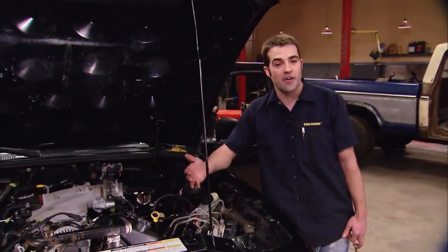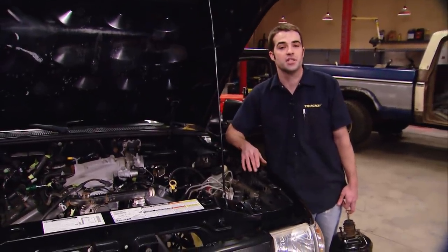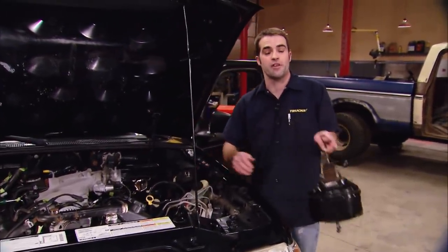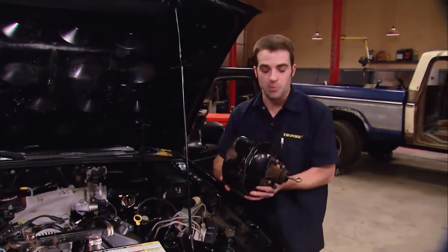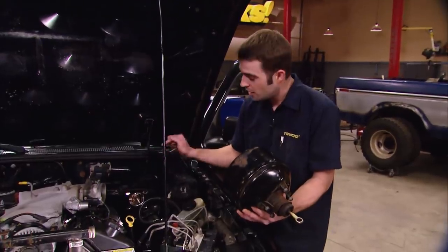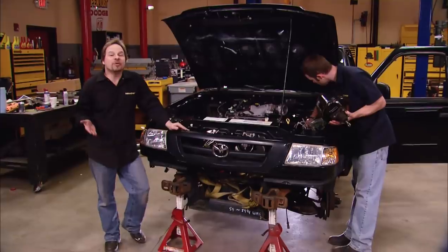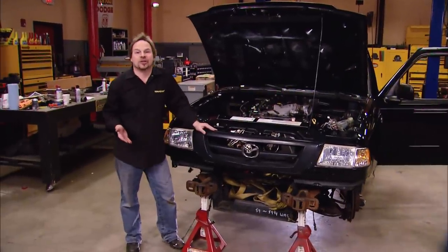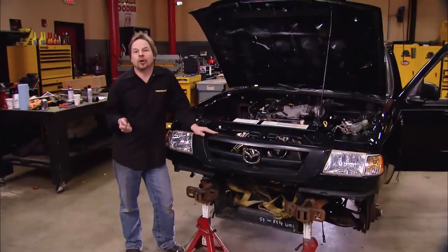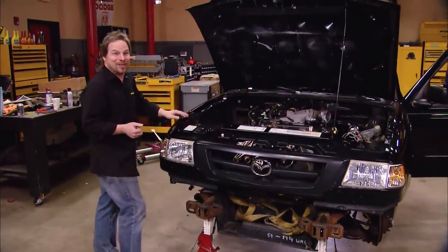We've got the steering to modify and relocate, we've got to finish up the exhaust system, and we've got some work to do to the heater box that we modified for clearance. We've also got to do something about this giant brake booster that's trying to occupy the same real estate as that giant valve cover. Today we're going to walk you through modifying some of these vehicle systems and pass on tips and tricks, even if your project isn't a 300 horsepower Ford Ranger.